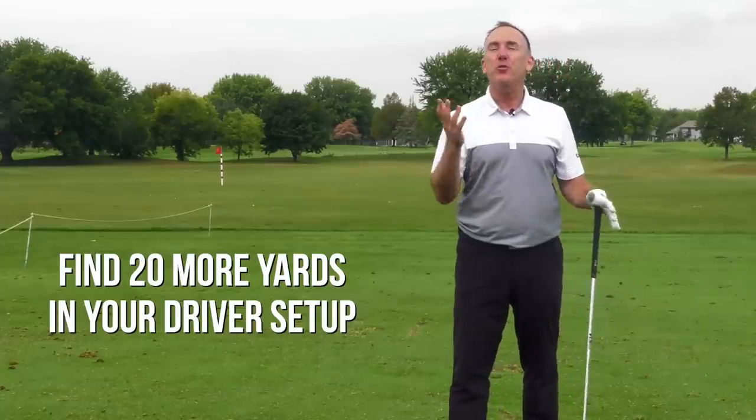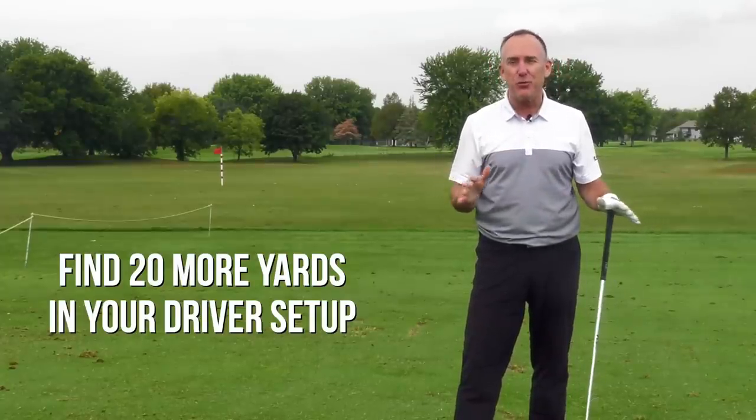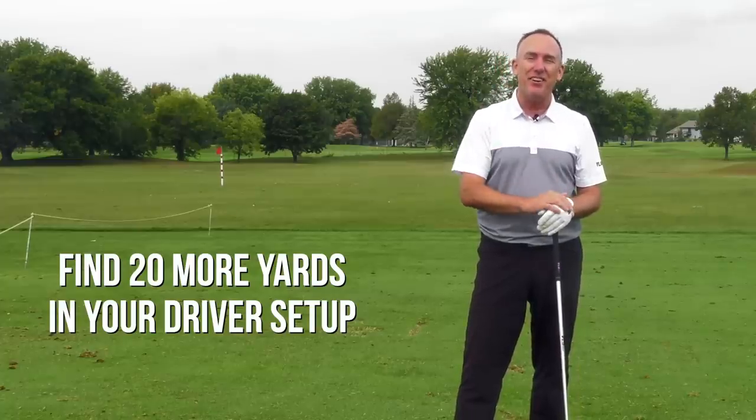I hope one of these students relates to you and these tips can help you play some better golf and get a little more club head speed. If you found that helpful and want to learn how I added 20 yards to Claire's drives without changing her swing — just a minor adjustment to her setup — check out this video. I'll see you next time.